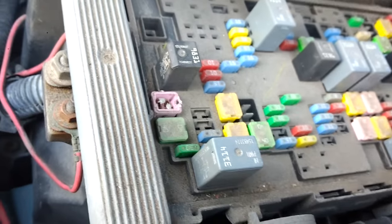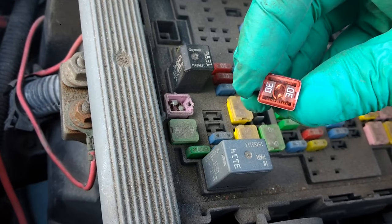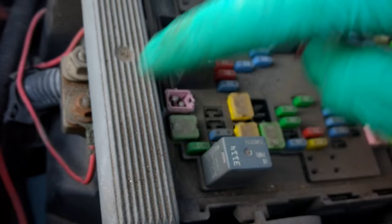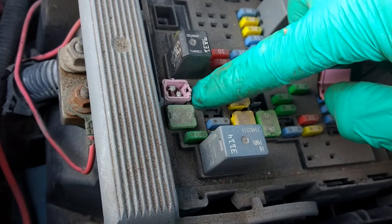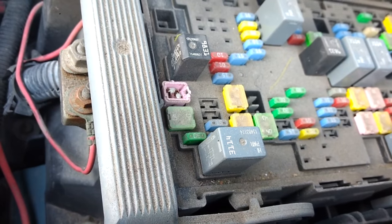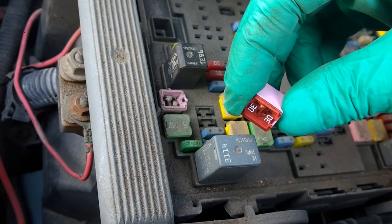All right, now we're going to replace a 30 amp J-case fuse — see that in the camera there. Mine doesn't look bad but I actually ripped the case off it years ago trying to get the trailer brake controller to work, and I couldn't see through the top of the case because it's all chalked up. So I'm going to replace mine anyway — and the internet's never wrong, so they have to be right about replacing this.